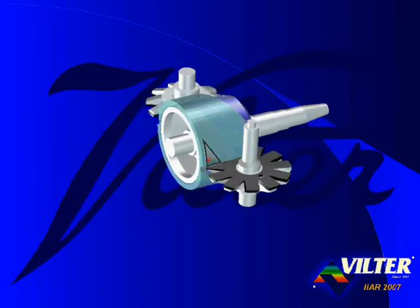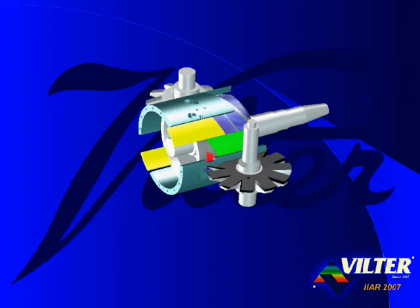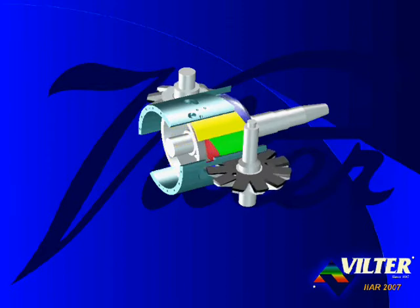Rather than fixed discharge ports, the Viltr single screw has parallel slide valves, infinitely variable capacity, and infinitely variable volume ratio slide valves for peak efficiency at any capacity.